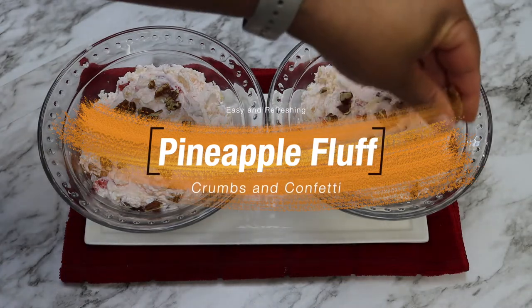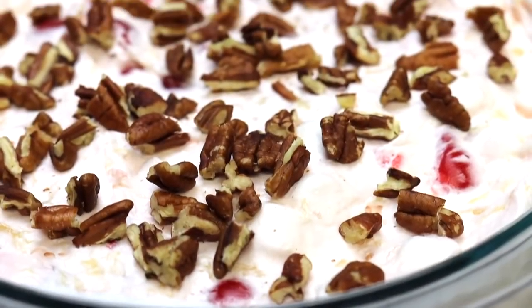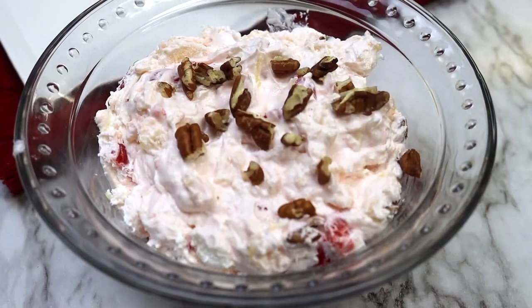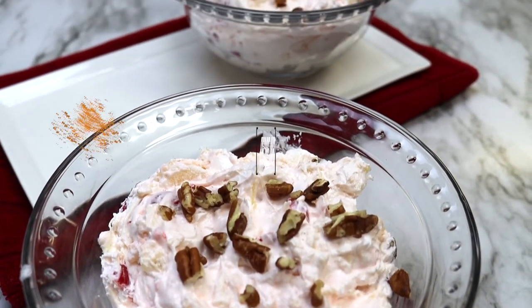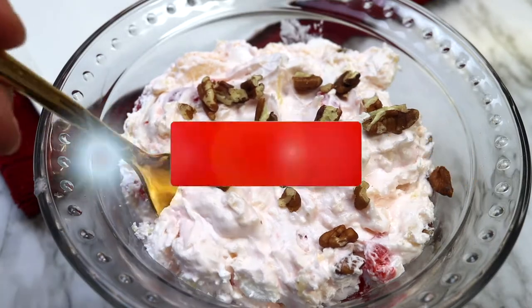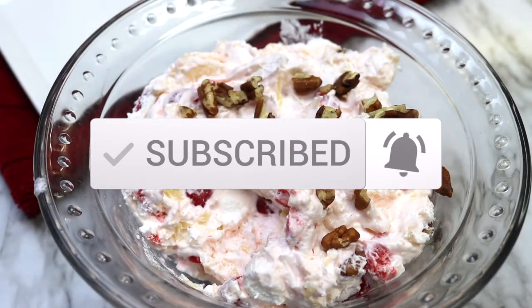Hello everyone and welcome back to my channel. Today I am making pineapple fluff, which is a quick, simple, refreshing type of summer treat. This recipe is easy to make, which is the theme here on the channel, and can be prepared in just one bowl and in less than 10 minutes. Recipe info can be found in the description box along with links to the products that I use in this video. Don't forget to subscribe and hit that like button and notification bell to be notified of new recipes first.